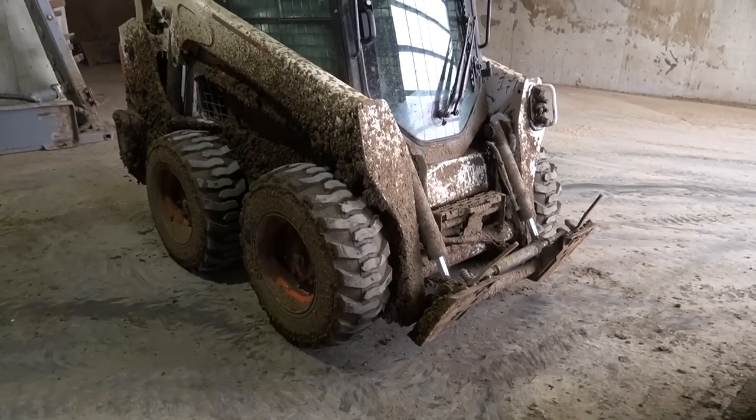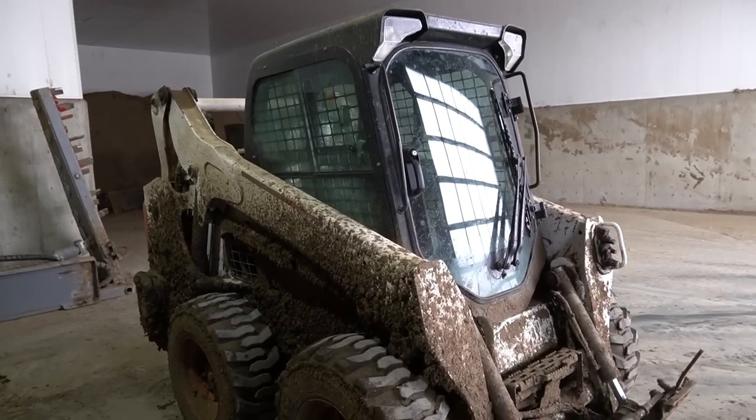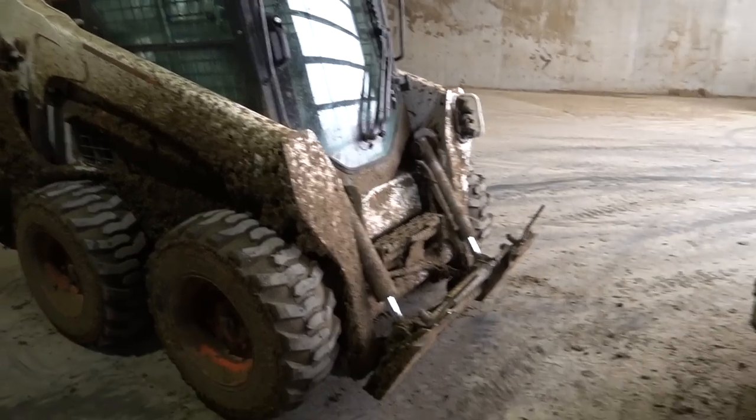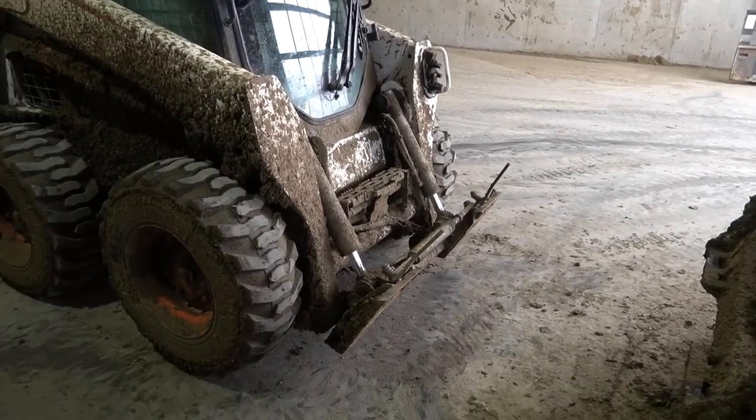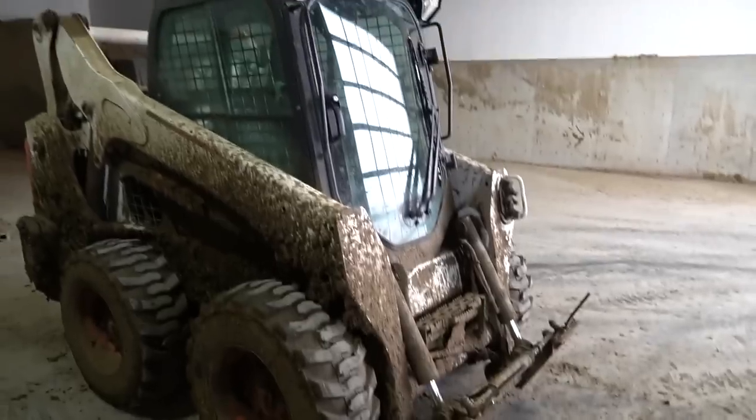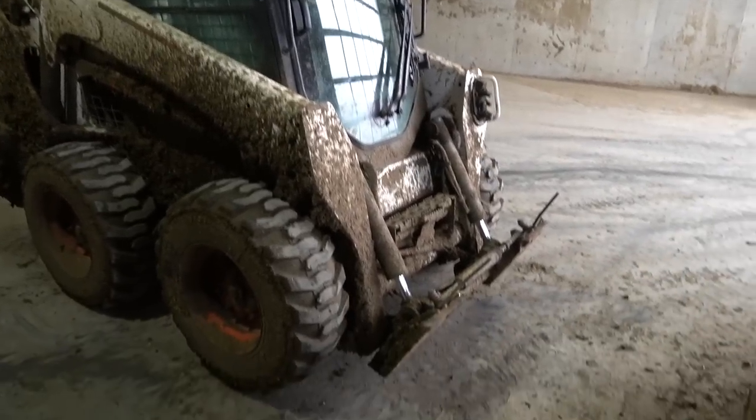Right now I'm going over to get the skid steer so that I can drill some holes for some railway ties to continue working on my goat pens. So here we are — skid loader — and I'm going to be grabbing an attachment that hooks on here to be able to drill some holes into the ground. It's a lot easier than digging them out yourself.